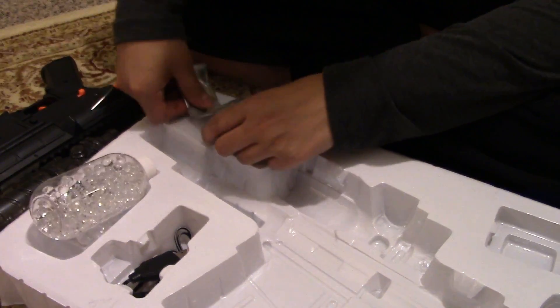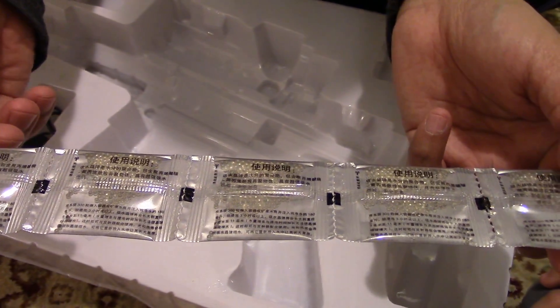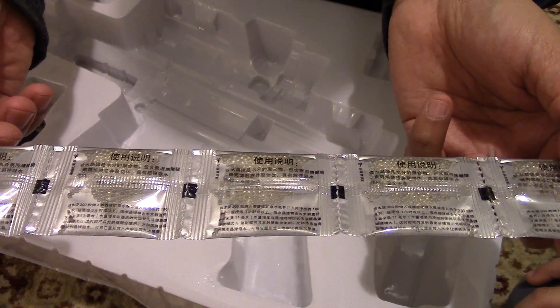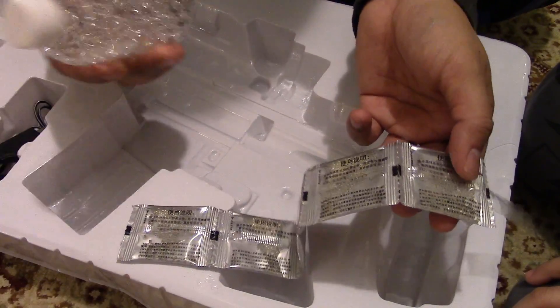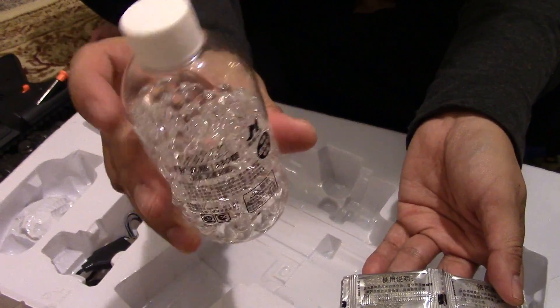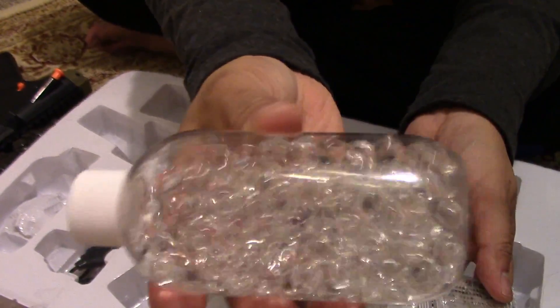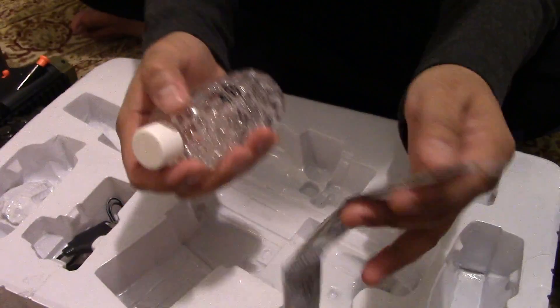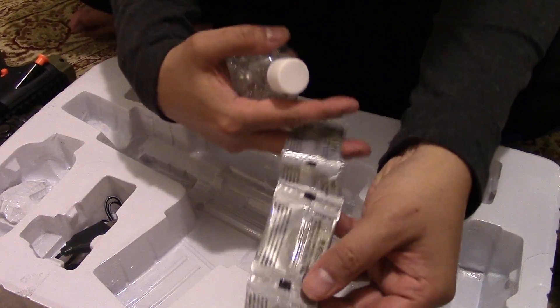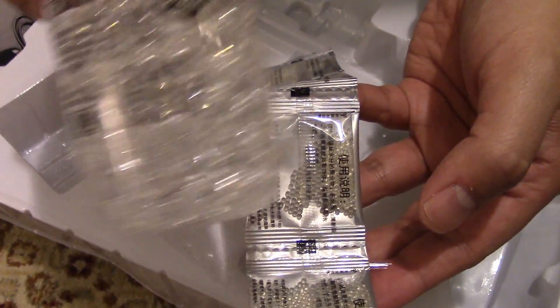Got five packets. These are what the jelly balls look like before you put them in water. Basically what happens is that you put a pack of these jelly balls into this bottle, fill it up with water, and in a couple of minutes — less than an hour — it turns into these jelly bullets. The pack came with this. All you have to do is put these jelly balls into a bottle like this and they will turn into jelly balls. What do you think, Dakar? That's so cool!